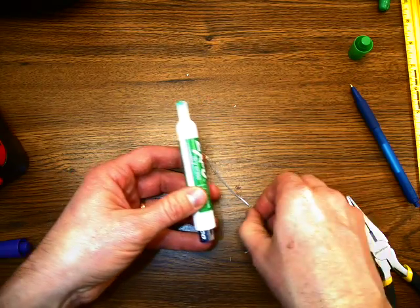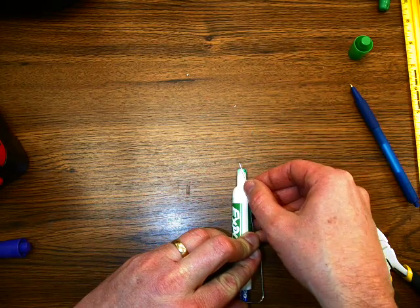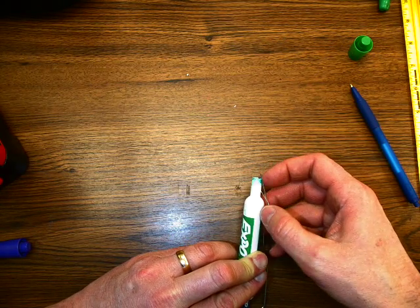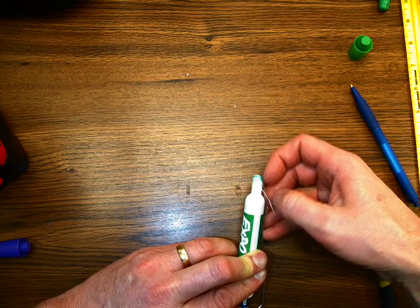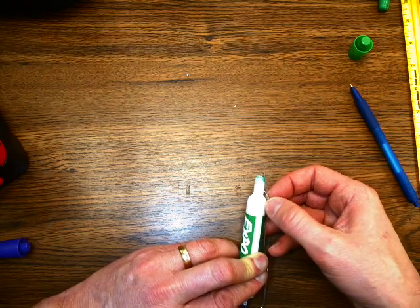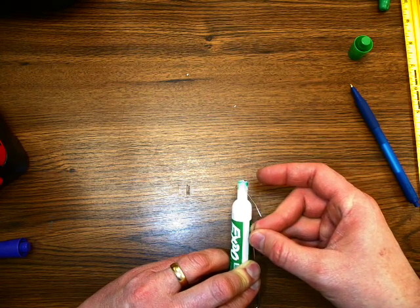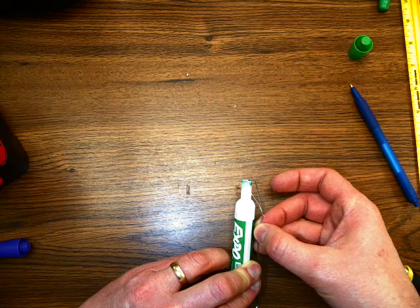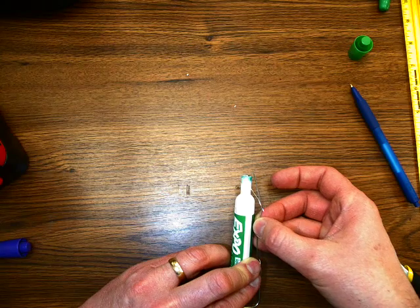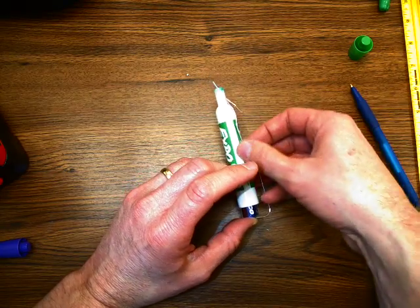Push that in there and bring this around to make contact. There we go — got a bit of a short somewhere, it doesn't quite turn on all the time, so I'm going to adjust a little bit. There we go. Then I can tape these down so that it's an on/off switch. Sometimes you have to push down on this end to make a better connection, so taping that definitely helps.